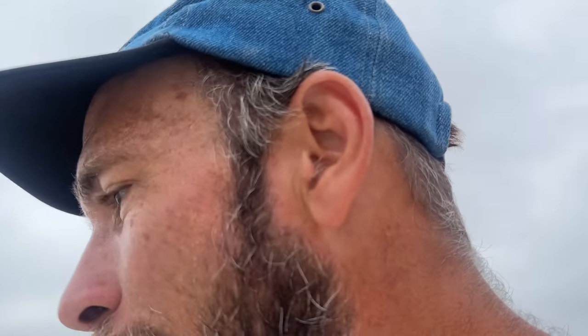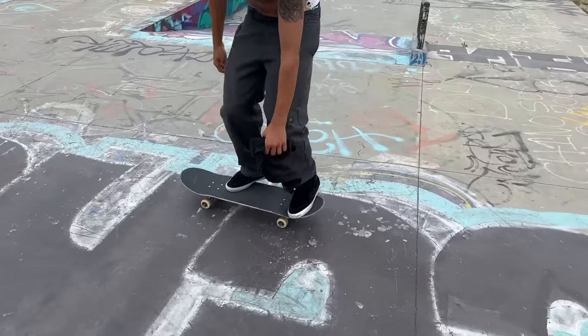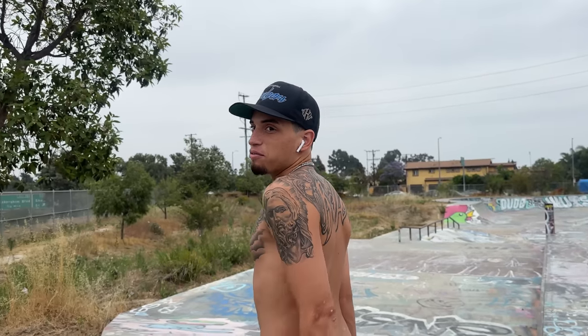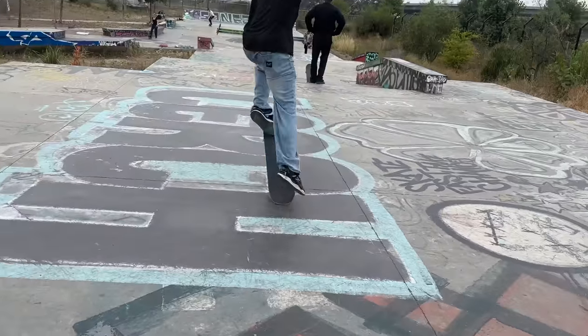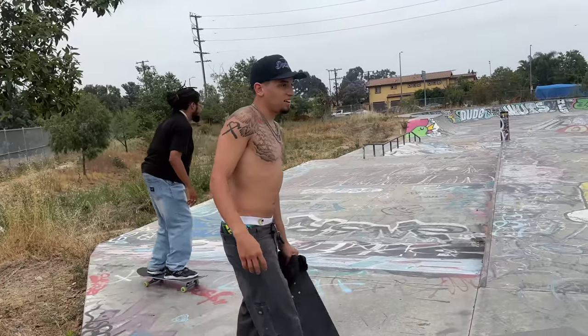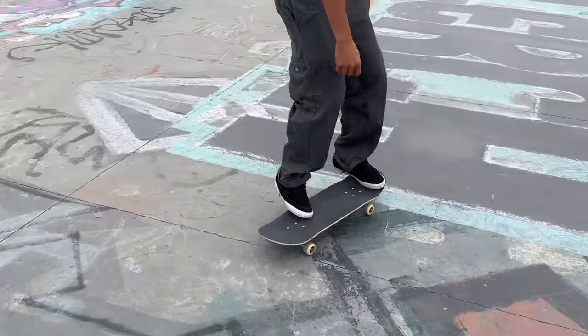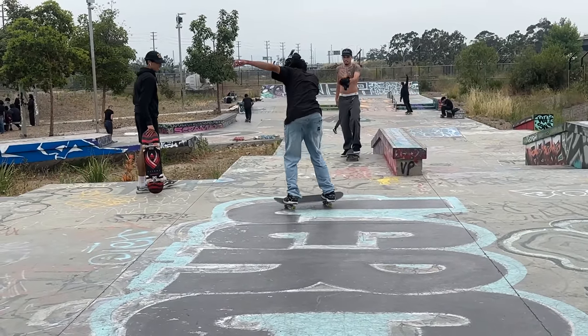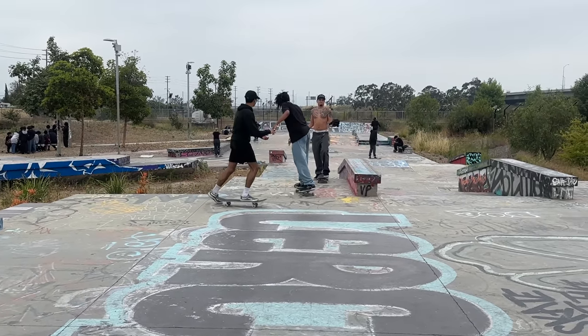All right, we got a game of skate going. How deep are we? Half of you? We're deep. Do you have any letters yet? It's an S — you have S. Okay, because you had switch back big. Someone — what was the other trick? Oh, you're dust, John. I don't like this guy right now. Oh, switch barrel heel boardslide.